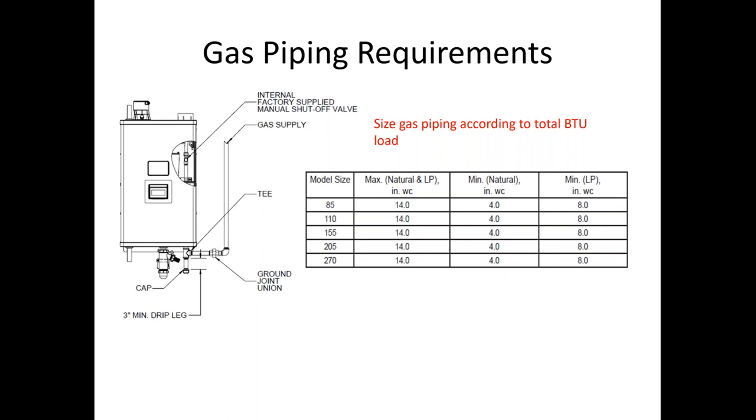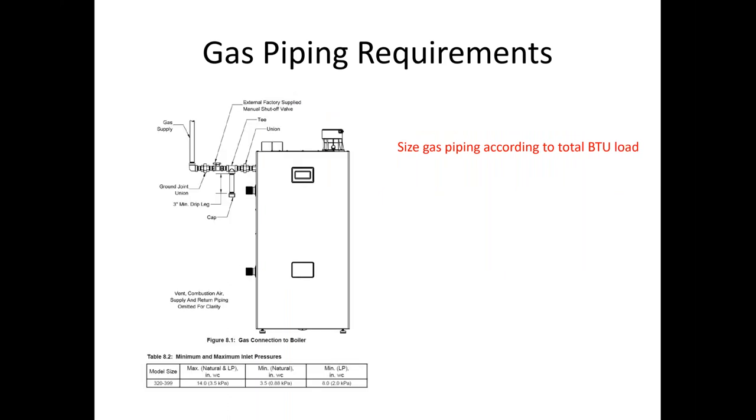In terms of water column minimums, LP is going to be eight inches and natural gas is going to be four inches. Too-high gas pressure also results in problems — you'll get whistling and weird combustion noises. If there is an inline regulator, try to keep it approximately 10 feet away from the boiler so you don't get any reverberation. The 320 and 399 need about three and a half inches of water column minimum, and being 300,000 to 400,000 BTU appliances, we need to size the gas lines properly.